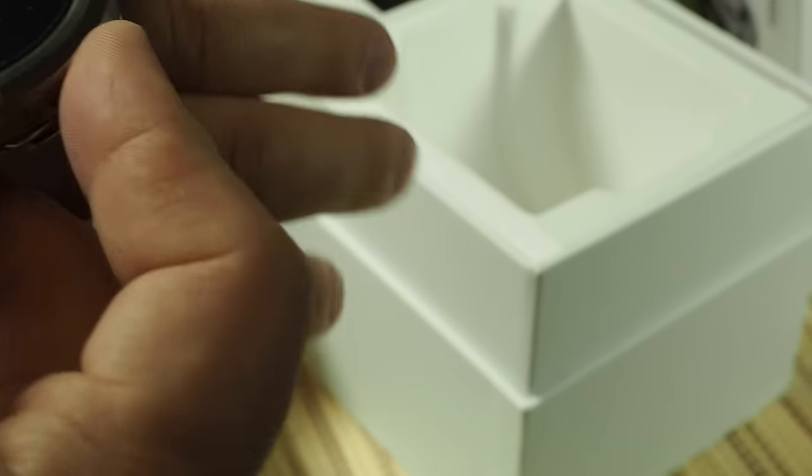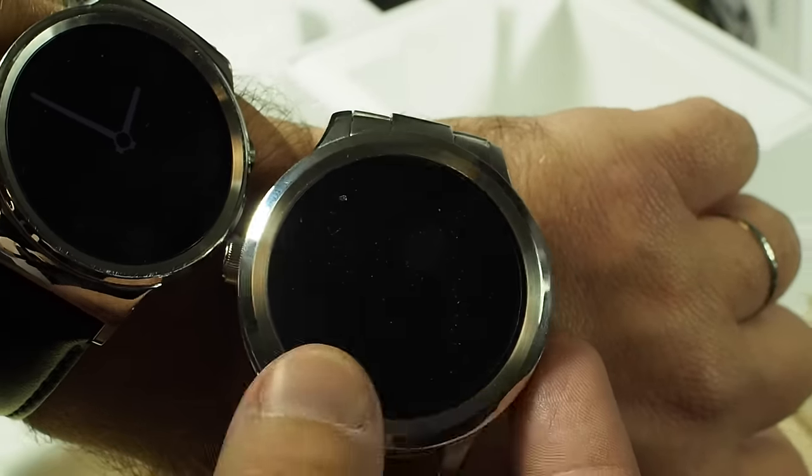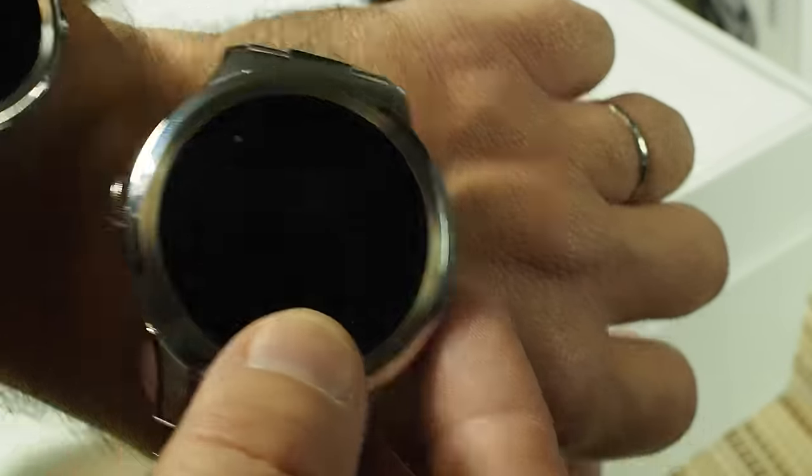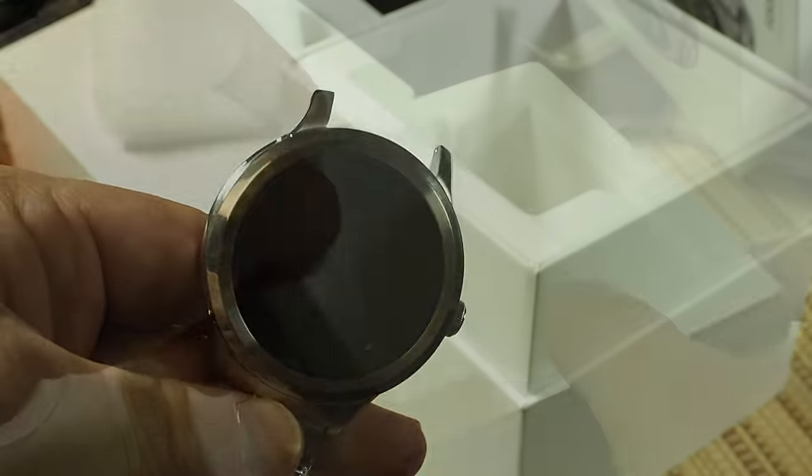All in all, not a bad looking watch. Next to the Huawei watch, it does have a flat tire on the bottom there. So we will charge this thing up and give it a good look — stay tuned for more.